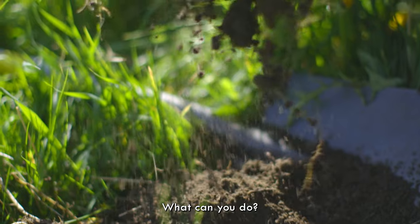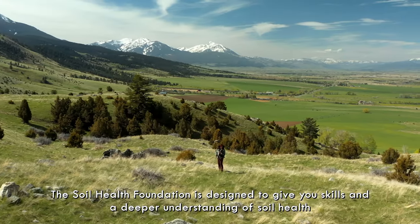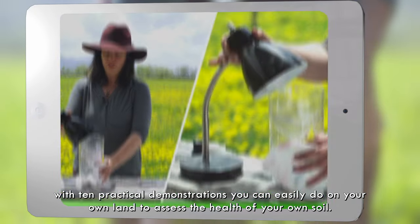What can you do? The Soil Health Foundation is designed to give you skills and a deeper understanding of soil health, with 10 practical demonstrations you can easily do on your own land to assess the health of your own soil.